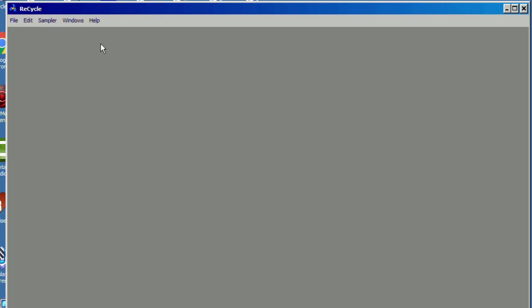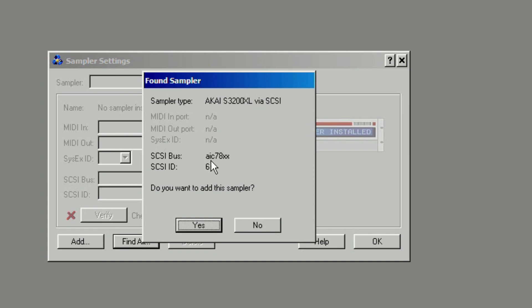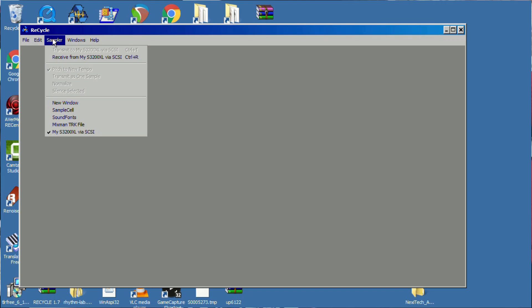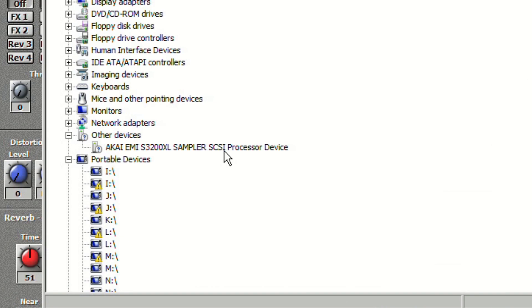Once you get all your SCSI cables connected up, go into Recycle and go to the preferences. In the preferences there are also sampler settings — go into sampler settings and click 'find all samplers' and it should search and find your sampler. Before you do that, go into Device Manager and look under 'Other Devices' to see if you can see the sampler connected.